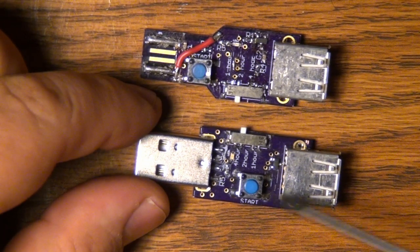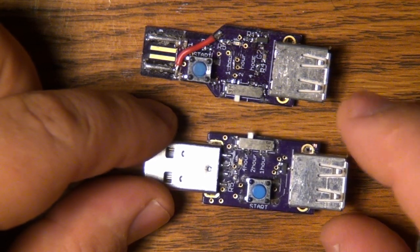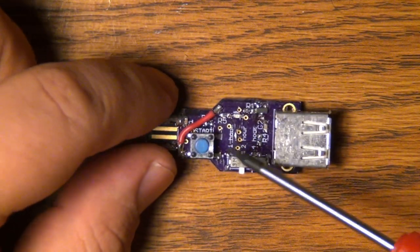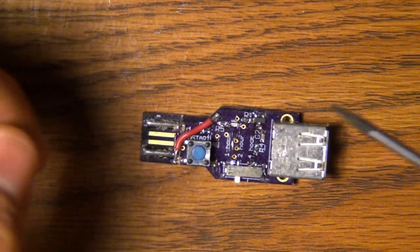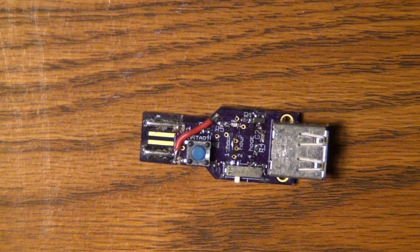This is the upgraded version, or maybe bug-fixed version if you want to call it that. But first let's take a closer look and walk our way through all of the little mistakes that I made with this board, because engineering is a learning process and you always want to learn something from your mistakes.